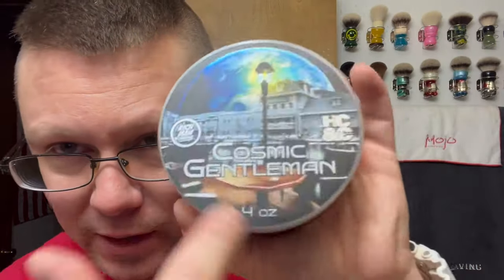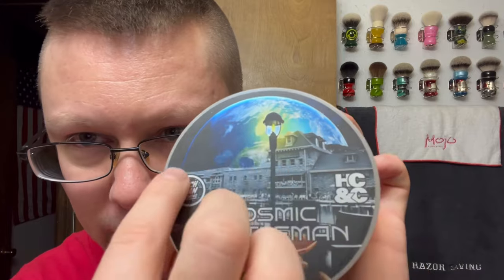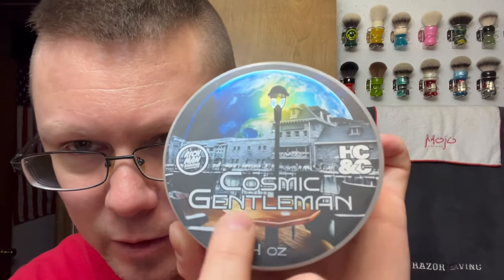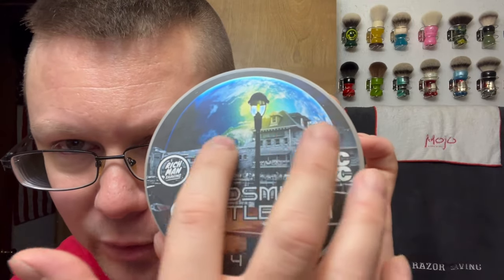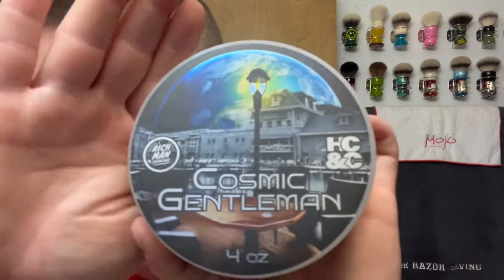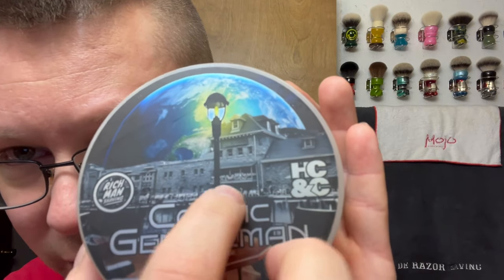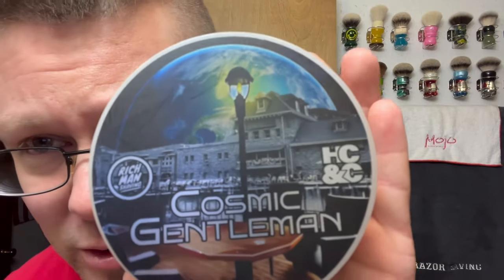Rich Hansen actually came up with this label — it's the Medley label. You've got Planet Earth in the back, comment below 'Planet Earth.' Parts of it are in color, and then there's a building in the background that's blacked out — looks like a place you'd sit and hang out or drink coffee. There are planets in the back. I asked Rich what the building was but he was busy with the Idaho meetup, so I'm not sure — maybe it's like a Kentucky Derby type club.